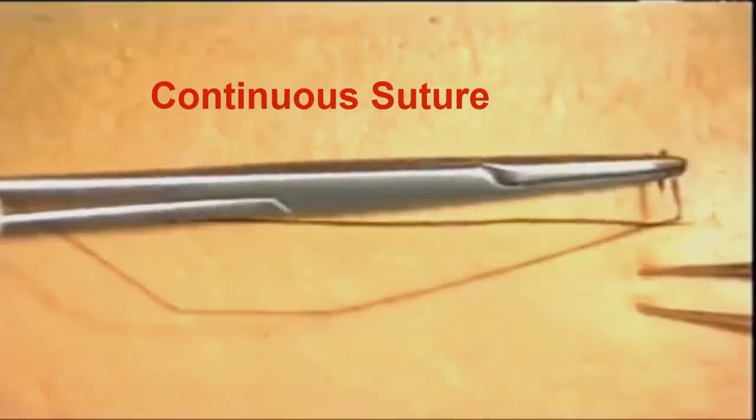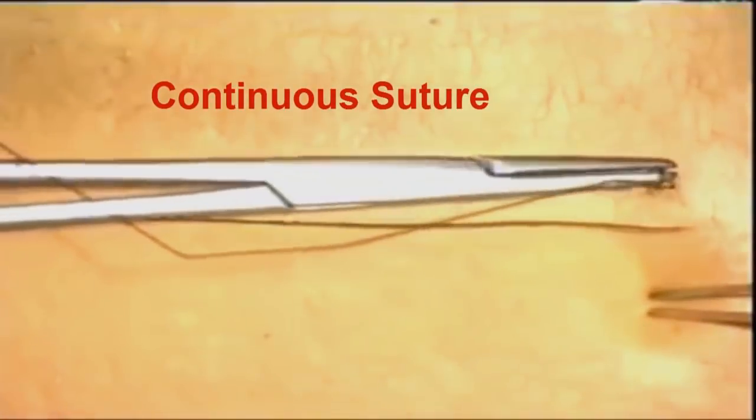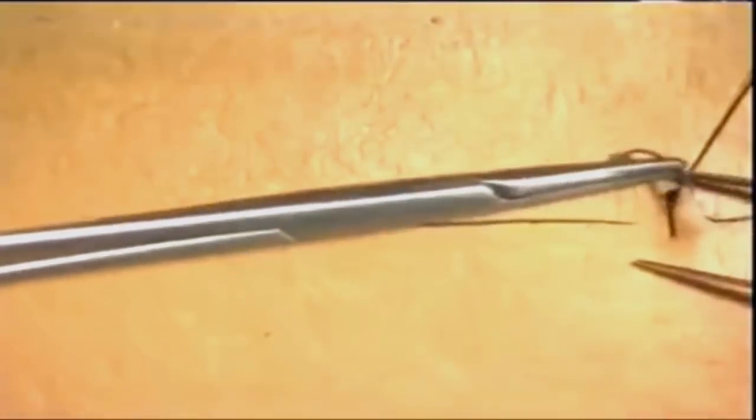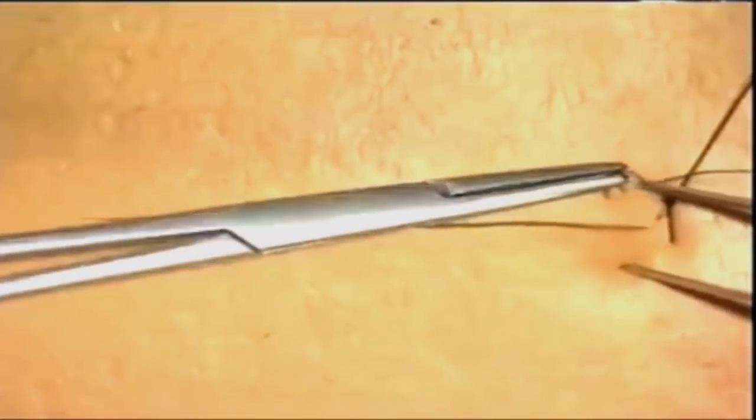We are now going to close the same incision using a continuous suture technique. Insert the first suture as before at right angles to the skin edge and ligate this using a standard reef knot. In this situation, just cut the short end and hand the long end of the suture to your assistant who will follow you during this procedure. The second suture is put in in a standard manner as before, then the suture snugged down and handed to your assistant.